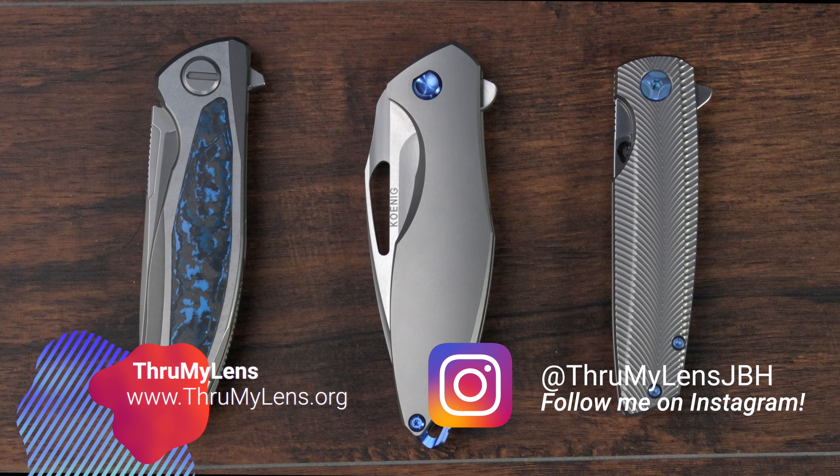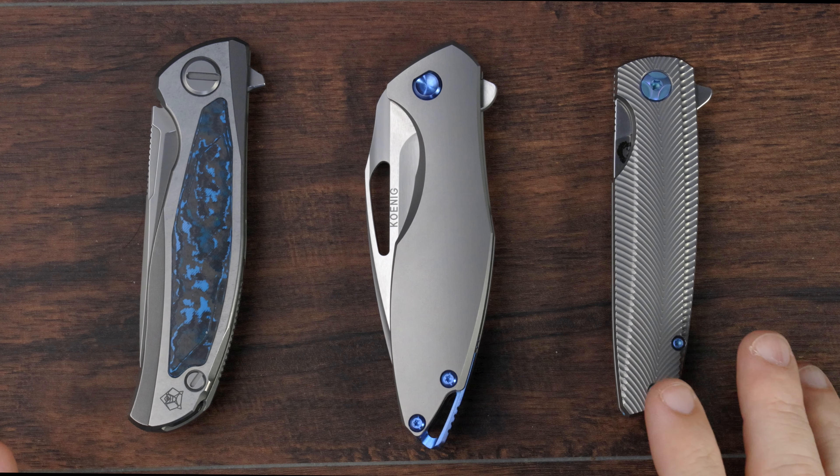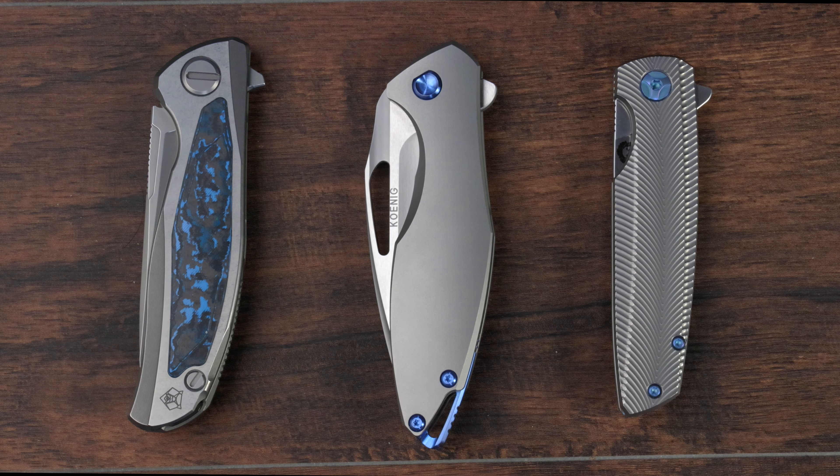Hey there folks, John here with Through My Lens, and today I'm coming to you with another knife-related video. Today we're going to be taking a look at these three knives: the Shirogorov F95, the Koenig Arias, and the Holt Bladeworks Spectre. We're going to try to answer the question: which of these knives has the best deployment action? These three knives and the manufacturers who make them are widely considered to be the best deployment actions available out there on any knife. Certainly you might achieve better in a worn-off custom, but in terms of that sort of production, mid-tech level, these three knives are considered the king. So I thought it'd be fun to take a look and see which one is the action king, at least by my yardstick.